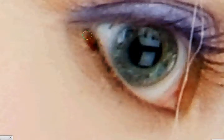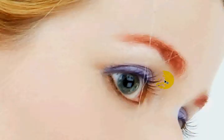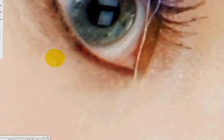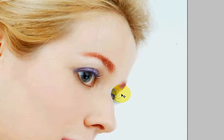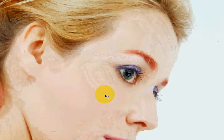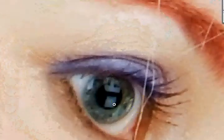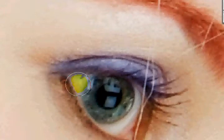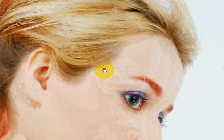I changed the layer blending mode from multiply to overlay, as I realized that overlay works better. From close up it doesn't really look real yet, but from far away it looks like eyeshadow. You might want to change up the opacity a little bit — and there you go. Now she has eyeliner. You can tell the difference: before, after.